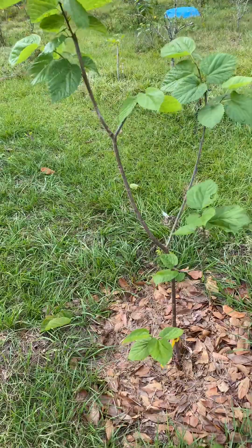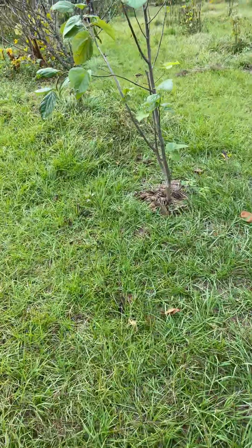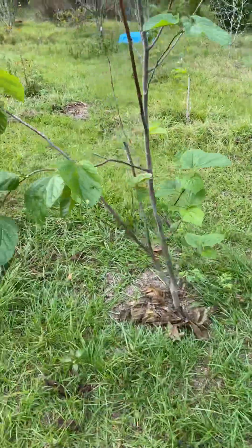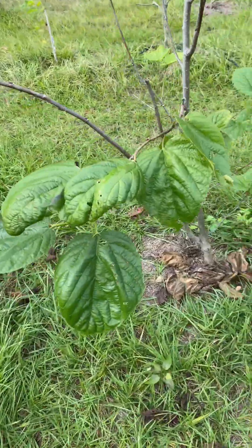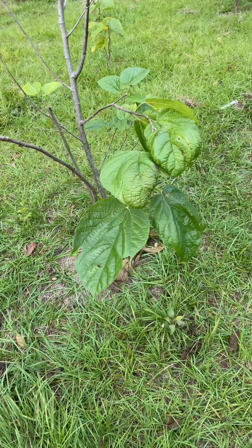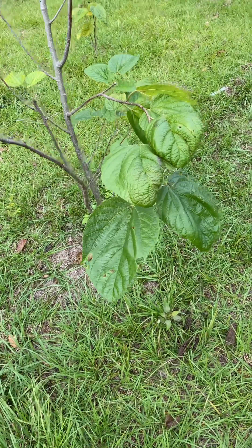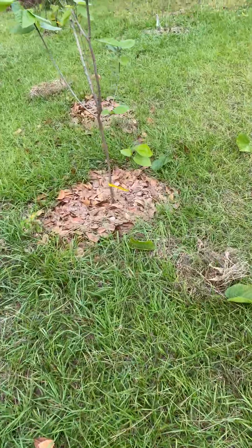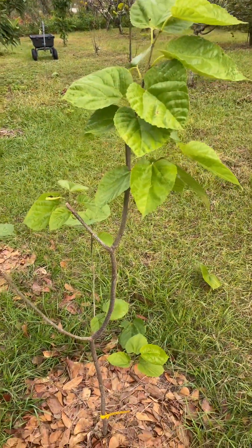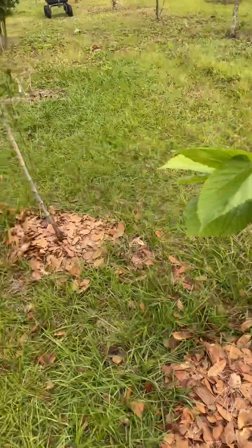Within a zone 9, if you were in 9B and could get 1,000 chill hours, you could pretty much grow any stone fruit. And here, not at all — because I would say we really average maybe 250 chill hours. Except this year and last year, we've had a really cold winter, and a really cold one coming up.